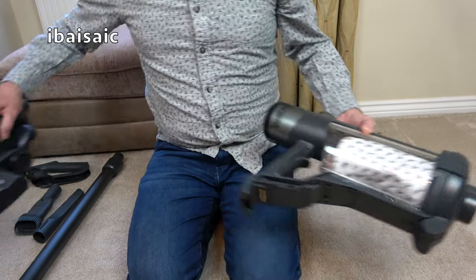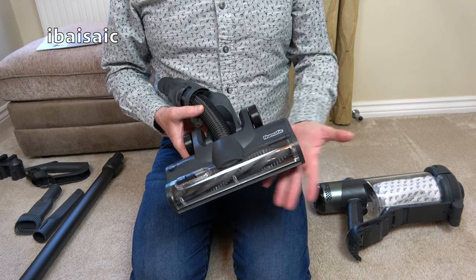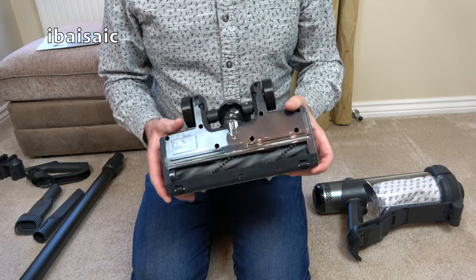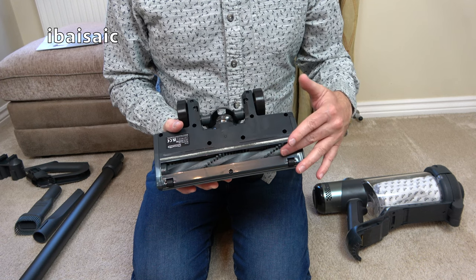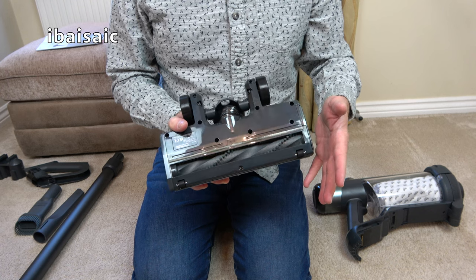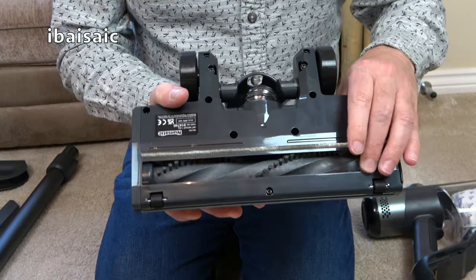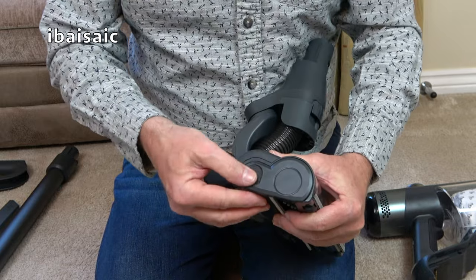Let's have a closer look at the floor head. I've not used it yet but when I saw pictures of this I was a little bit dubious — I'm not keen on this style. It's a bit dated now to be honest, when many manufacturers are now producing floor heads like Shark with a soft roller. This doesn't have an anti-hair wrap facility. The brush roll does come out without the need of tools though — that's a plus point. There's a little button on the top — press that in and you can remove the brush roll.